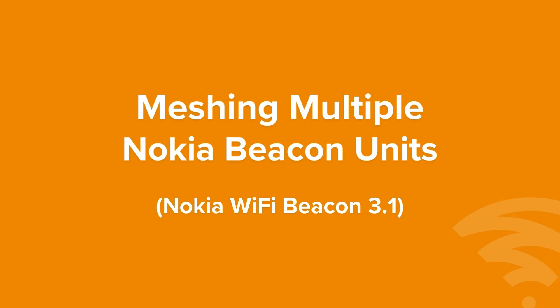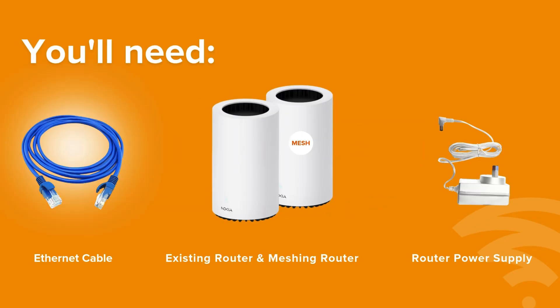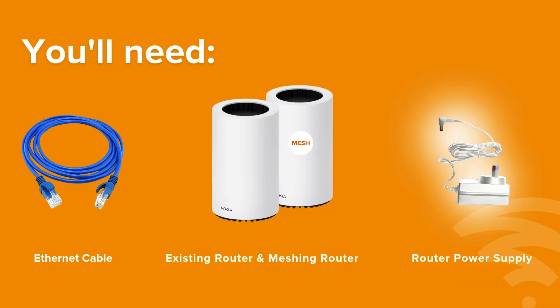Meshing multiple Nokia beacon units. You will need an ethernet cable, your existing router, a new meshing router, and the meshing router power supply.